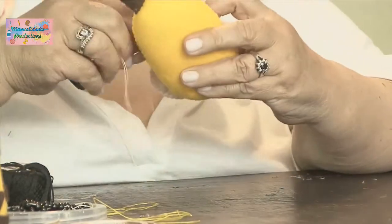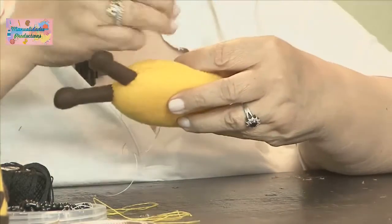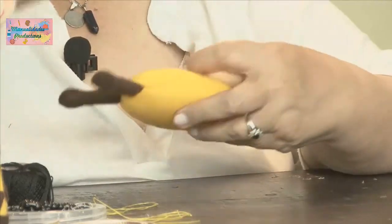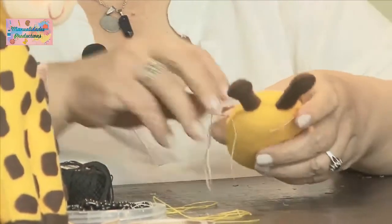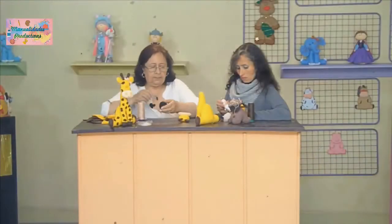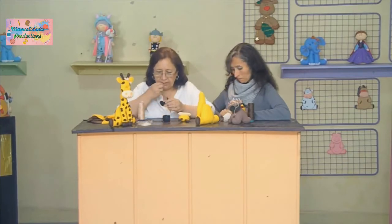Vamos a colocar los ojitos. Cortamos, rematamos y enhebramos con hilo negro para pegar los ojitos. ¿Y los ojitos qué son? Perlitas número 6, porque para este tamaño de muñeco ese es el tamaño adecuado. Hay desde el número 1, y a medida que va cambiando de número va aumentando el volumen.